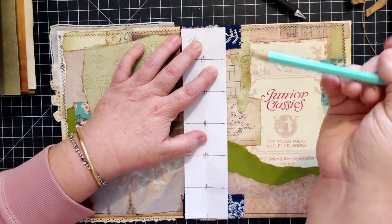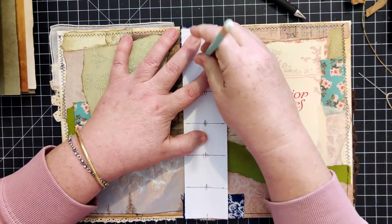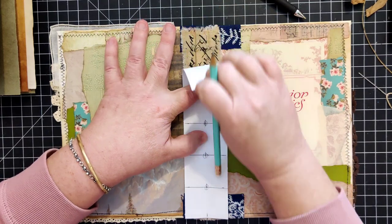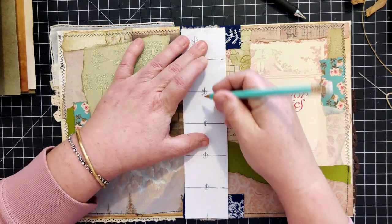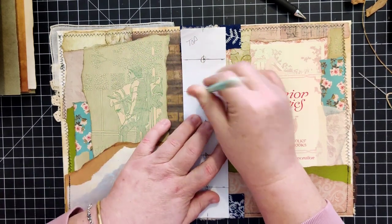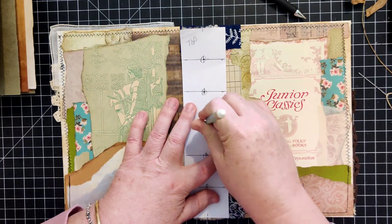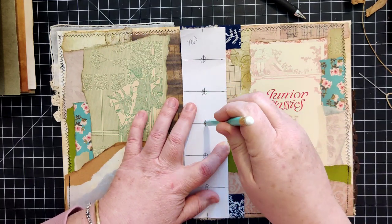I'll go like this and draw a dot onto my fabric below, but with this one it's difficult because there's just so much going on in this fabric.